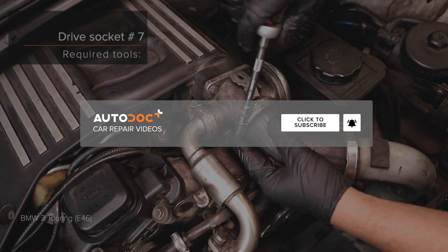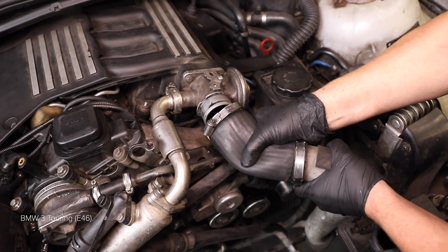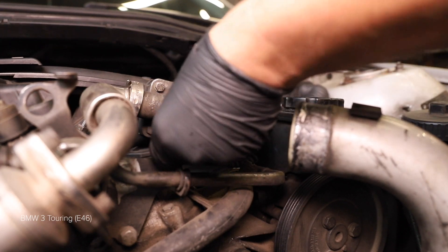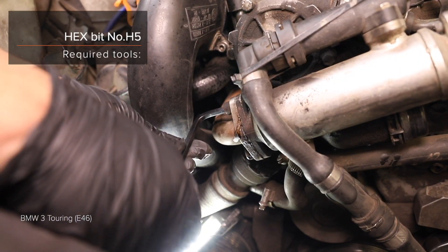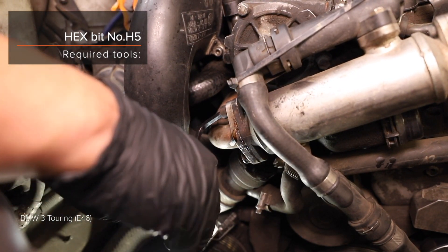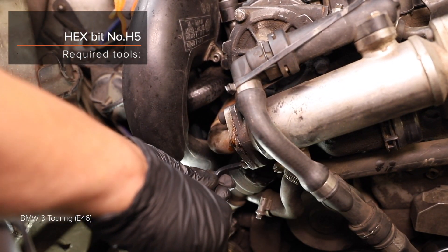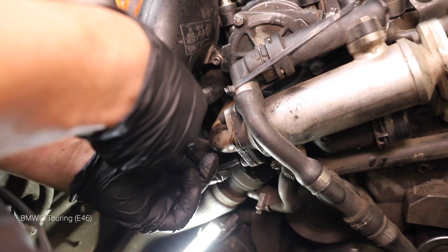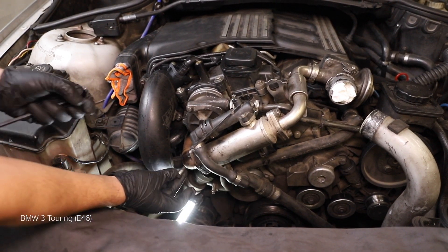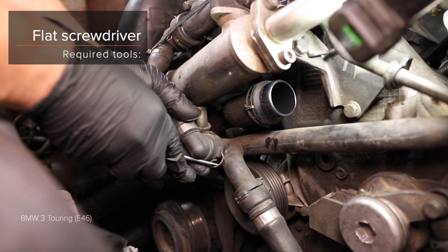AUTODOC recommends using a size 17 tool. AUTODOC recommends using WD-40 spray on the relevant components.